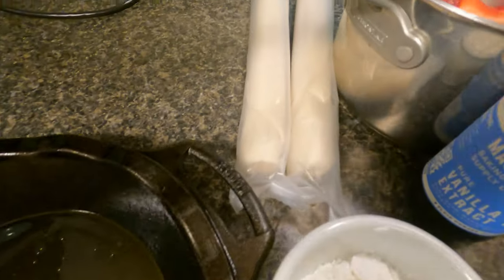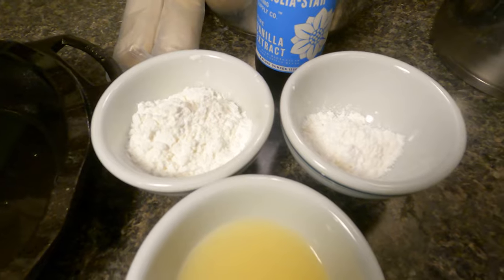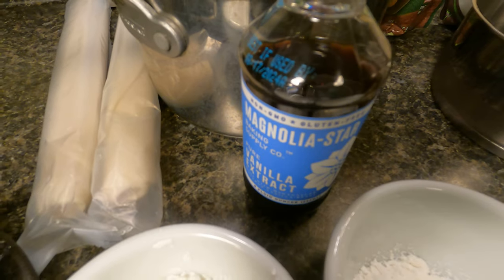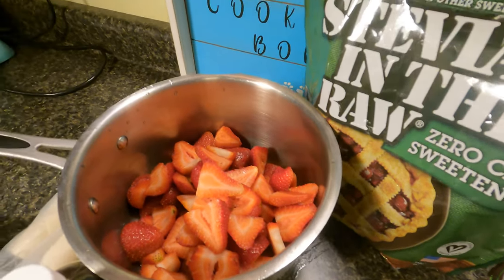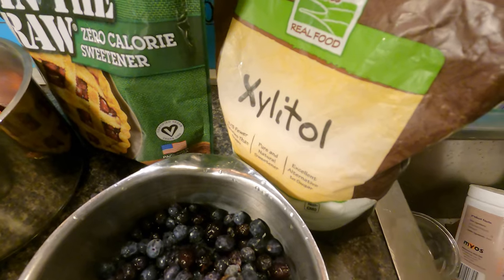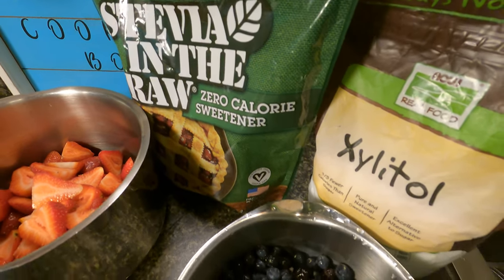Grease the pan. You also need two rolls of pie dough, a quarter cup of cornstarch for the strawberries, two tablespoons of cornstarch for the blueberries, lemon juice, and vanilla extract. I have about one and a half containers of strawberries — these are 16-ounce containers — and about one cup of blueberries. You're also going to need some sugar substitute, or you can use real sugar if you aren't interested in no-sugar-added.